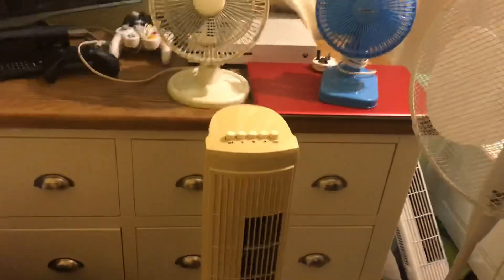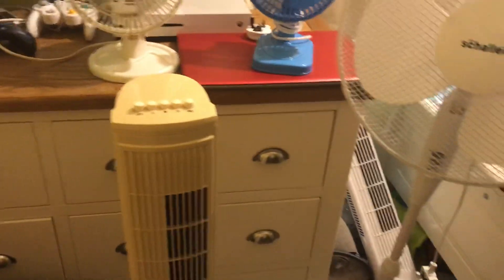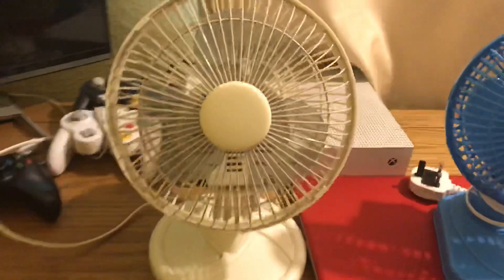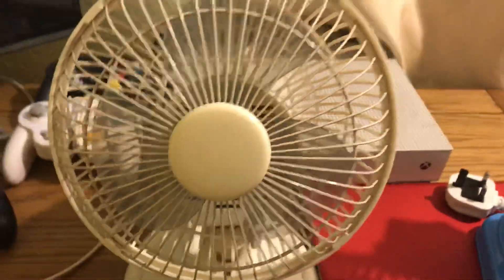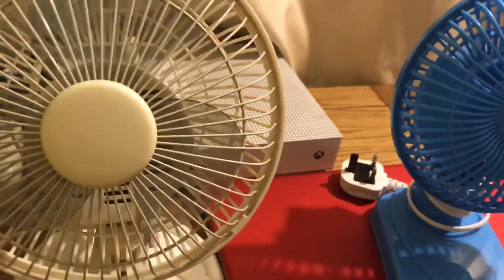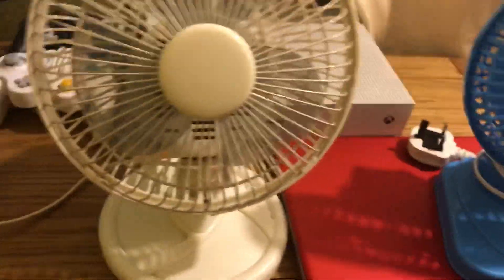Alright, this is the video where I show you all the different grills or cages, whatever you want to call it, you can get on fans. I'm going to start off with this one again. This is the older style ones you'll get from the 90s, also early 2000s as well. This one's from 2007 and it's the Argos Value 2-speed oscillating desk fan.